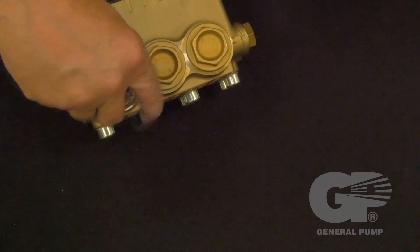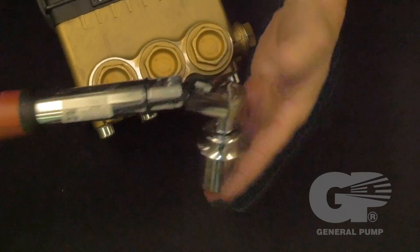Replace the valve cap and tighten with the torque wrench to the specified torque specifications.